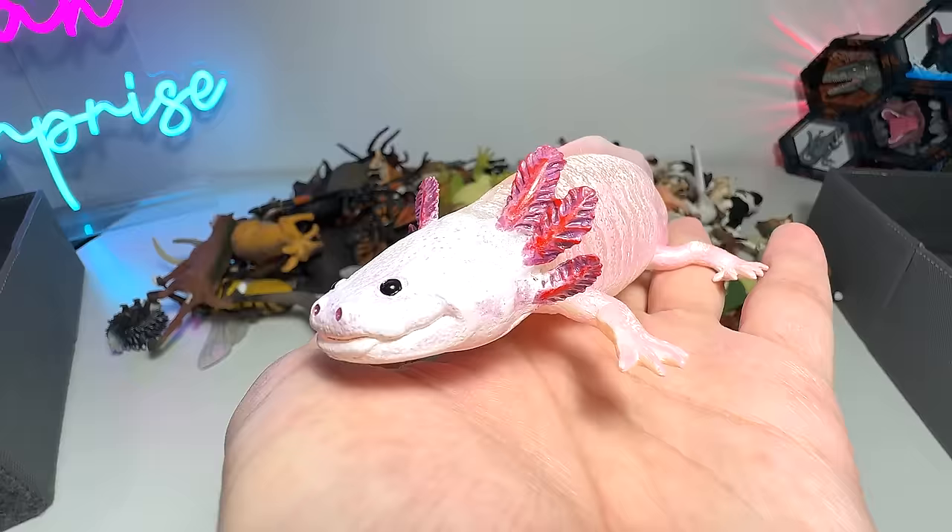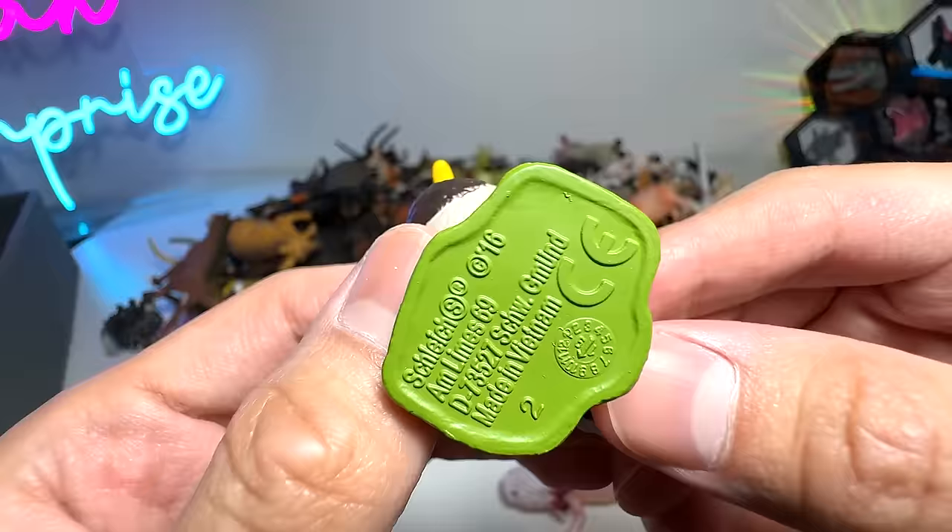This is my first ever axolotl figure right here. Next, we take a look at this little duck that was sent to us by a fan. It is a beautiful duck from Schleich. I'm not too sure what the exact species of this duck is — if you guys know, let me know down below.